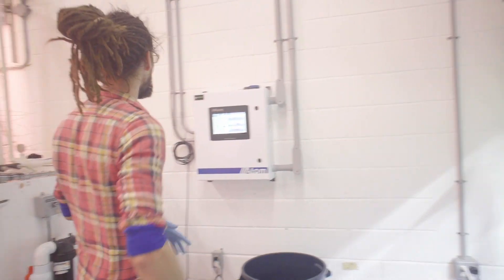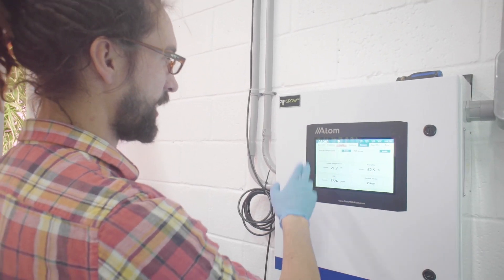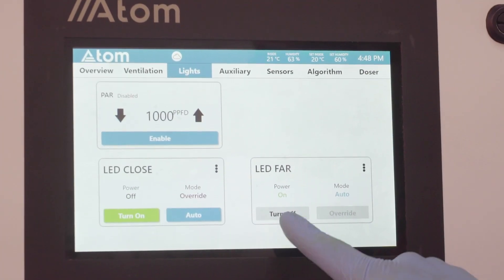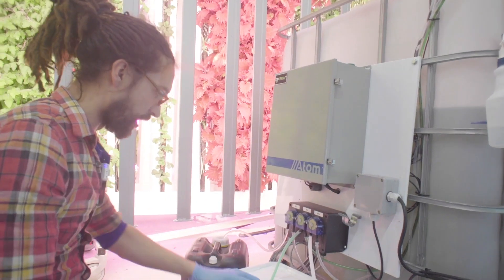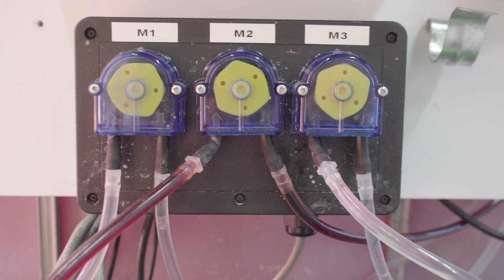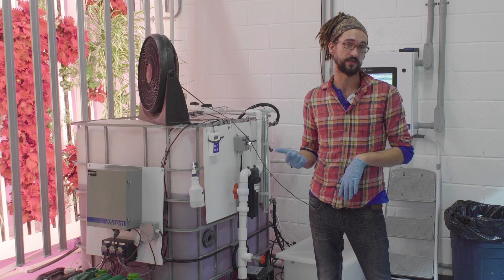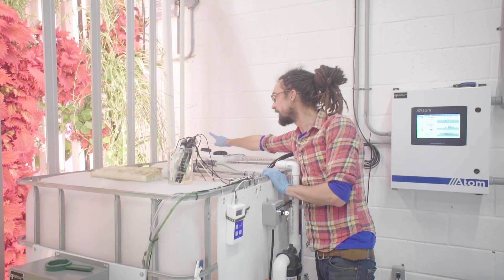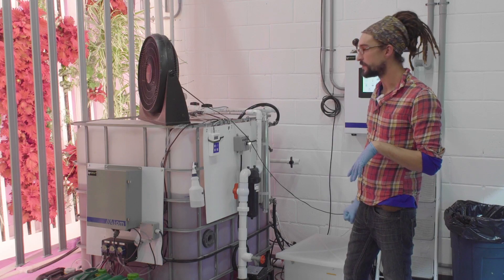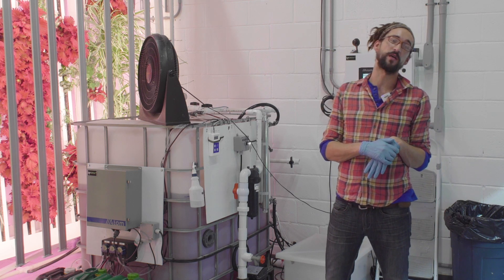Here we are in front of our Atom doser. It's the brain of the farm — it controls all of the HVAC, the lighting schedule, the watering schedule, the nutrient controller, the fans, every aspect of the farm. That links up to our actual physical doser, which using three peristaltic pumps doses our two-part nutrient solution as well as our pH buffer to ensure that both the nutrient levels and pH levels in our reservoir are accurate. The IBC holds the bulk of our water, pumps it out to the farm, and it returns through our sump box back into the IBC so it can be redosed and topped up to the appropriate levels before it feeds again in a continuous loop.